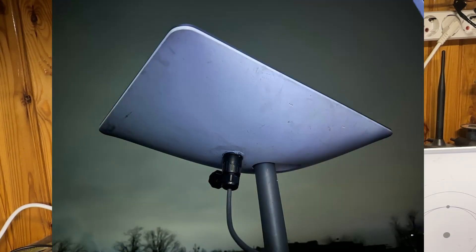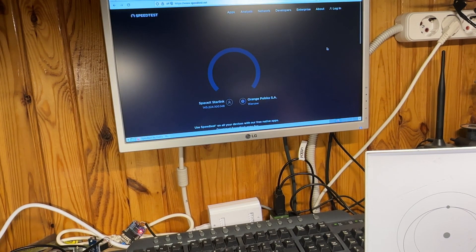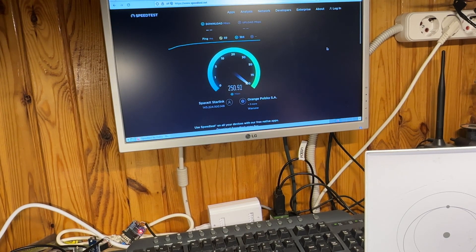The Starlink terminal is now outside my window and it's already online — everything seems fine. We can try to measure the speed. We are getting more than 100 megabits per second, and this means the cable and connector are okay. I guess that's all — thank you.